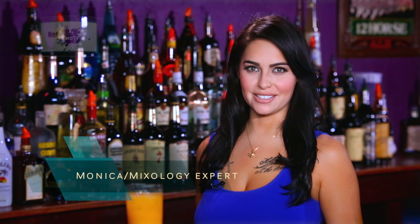Welcome to NetZero TV. I'm Monica and we're here at University of Mixology. Today I'm going to be showing you guys how to make a bocce ball.